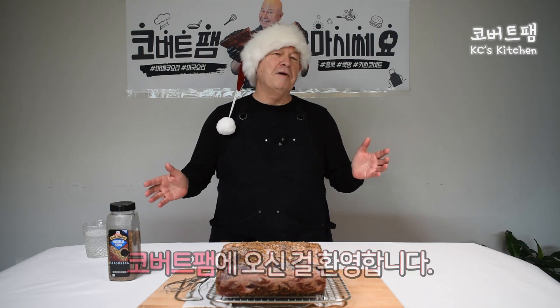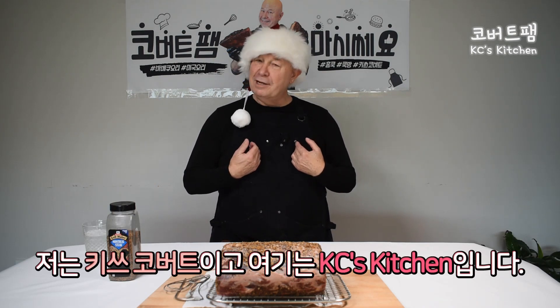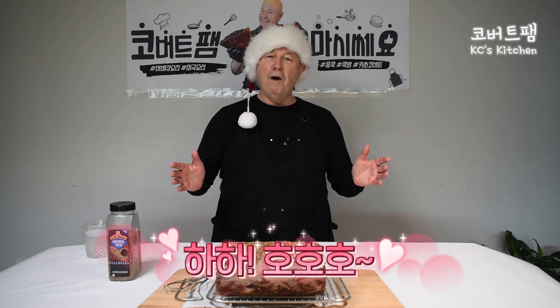Hi. Welcome to Colbert's Fam. I'm Keith Colbert, and this is Casey's Kitchen. Yeah, it's Christmas. Ho, ho, ho.